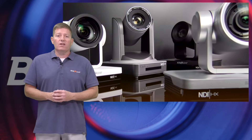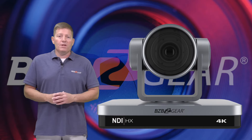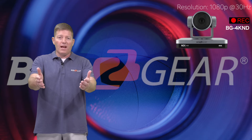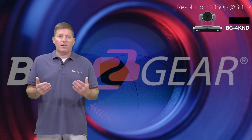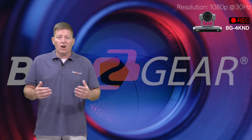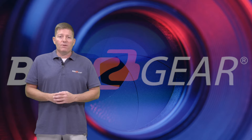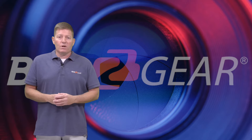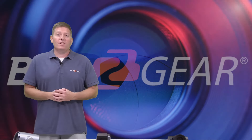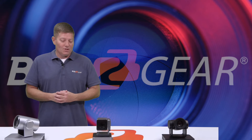Let's take a look at our three cameras we're going to be showing off today. One of them is our BG-4K ND 12X, which you're actually watching right now in this recording. As you can tell, the colors are very natural, everything looks realistic, it's sharp, and image quality is excellent. We'll show off the other two at the end of this episode — we're going to toggle between all three cameras. We have two other 1080p cameras.